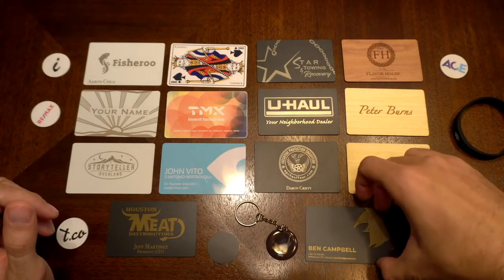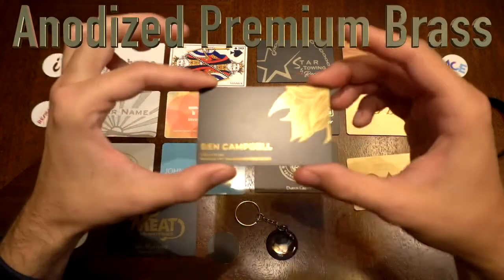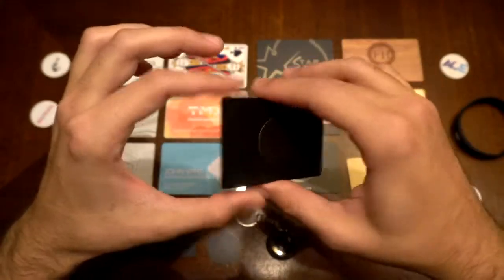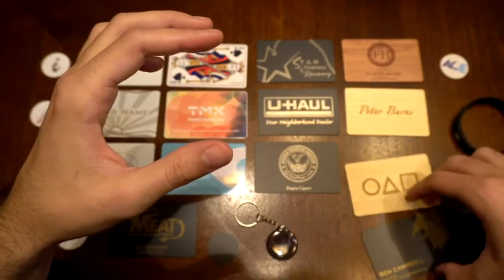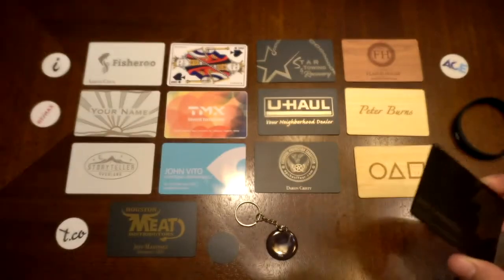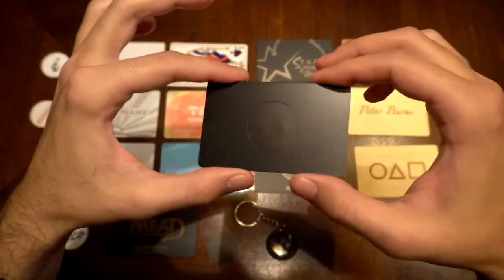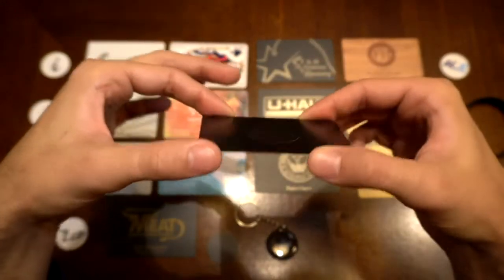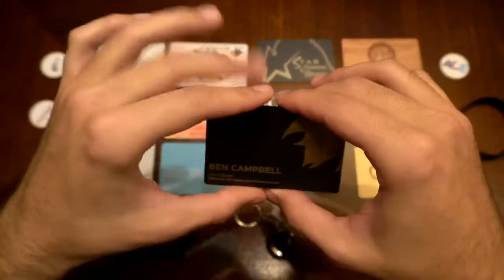Up next, we have the Anodized Premium Brass NFC Metal Business Card. You can get this engraved to anything you want — your logo, your name, anything. It feels very heavy, like an Amex Black card, a Chase Sapphire card, or the Amazon Metal credit card. This has an NFC chip on the back side of it, and it is flush with the card — embedded into the card itself. It's not just a sticker on metal.